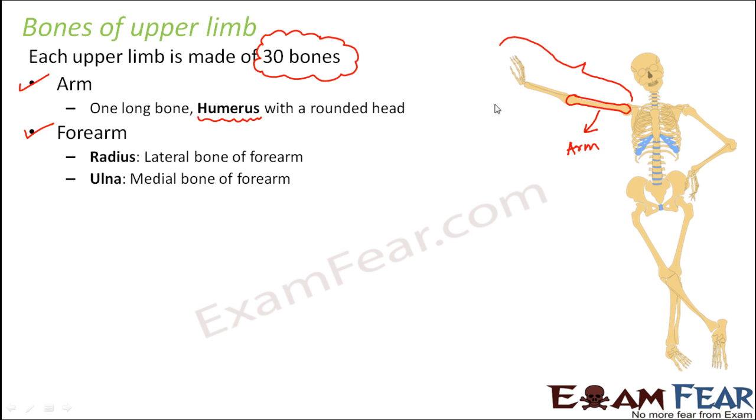The second part of the upper limb is the forearm. So this portion is called forearm. When you look at the forearm, it has two bones. The lateral bone is called radius and the medial bone is called ulna. So radius and ulna are the two bones which are present in the forearm.